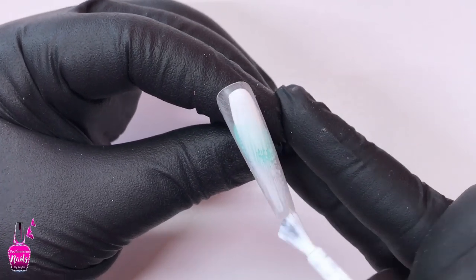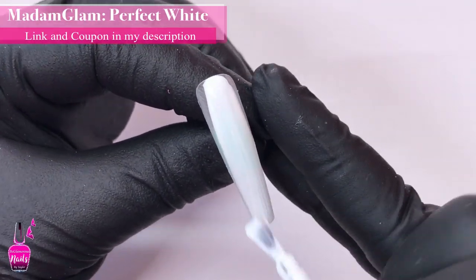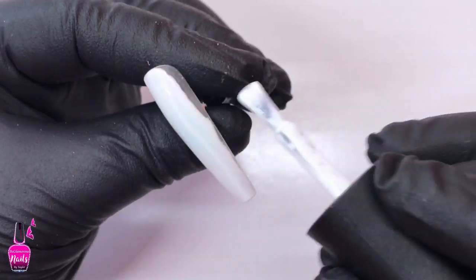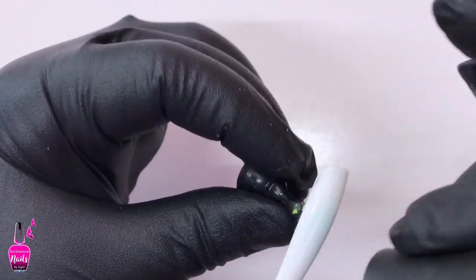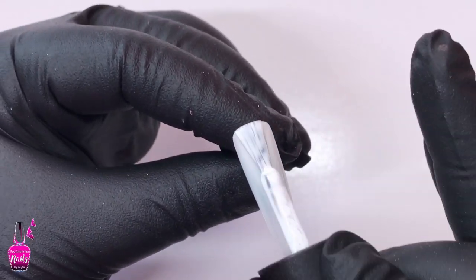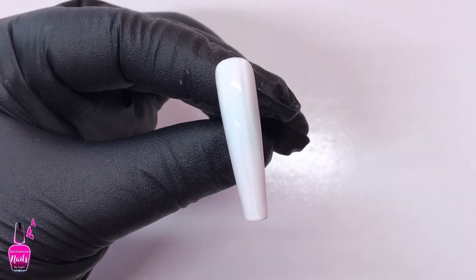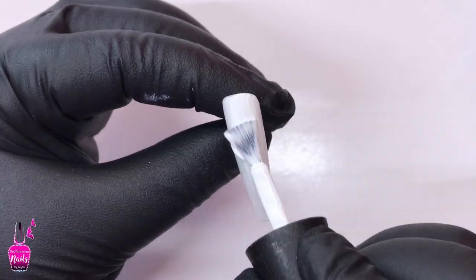Now I'm going in with Madame Glam's Perfect White — same thing, cover the entire nail, apply two coats, and cure in between each coat for 30 seconds. After curing the final layer of Perfect White, I'm going to take Madame Glam's Velvet Matte and go over the entire nail, then cure that again for another 30 seconds. After doing that, I'm going to repeat these same steps on the next nail.